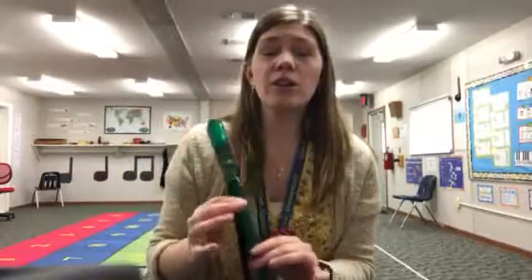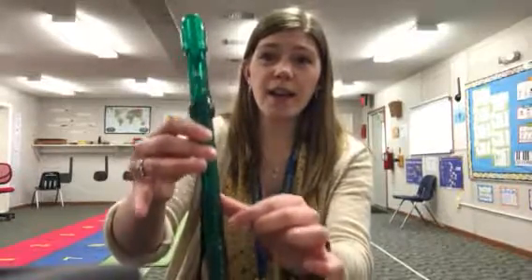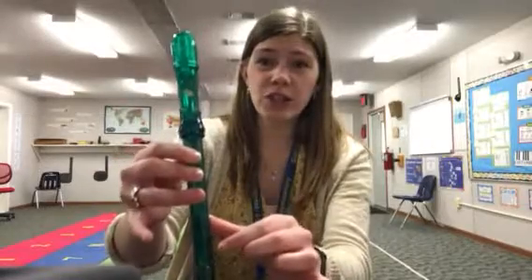Here's your song with the letter names. First: B, A, G. B, A, G. G, G, G, G. A, A, A, A. B, A, G.